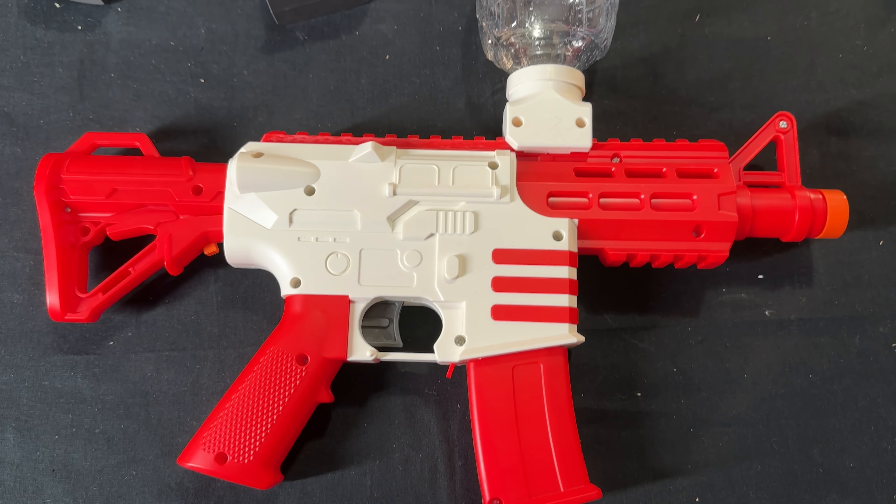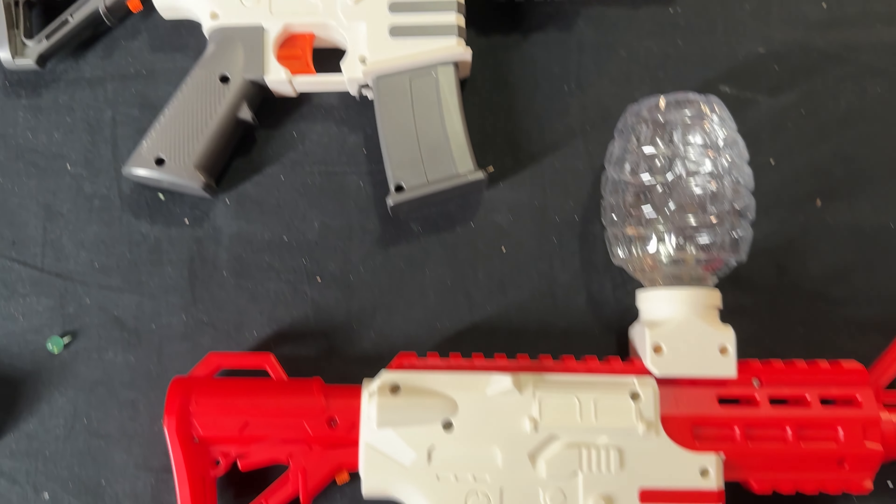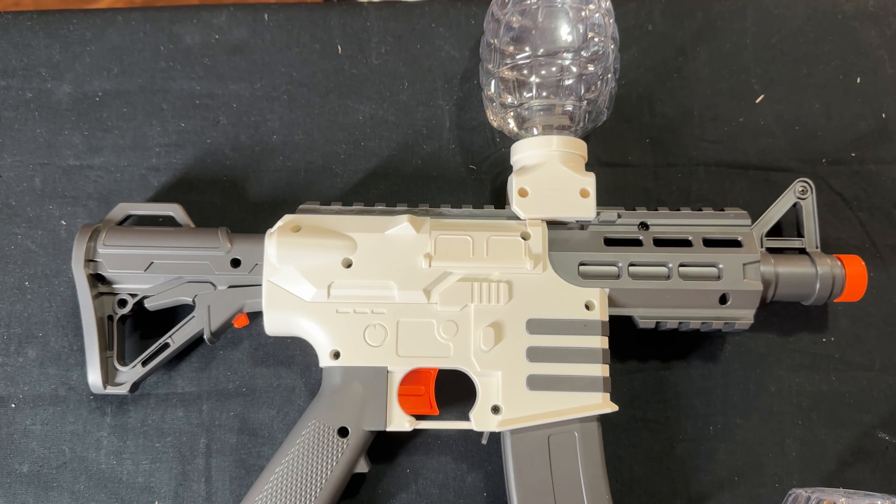Today we're featuring brand new gel blasters on the channel. We're going to test these bad boys out and see what they're all about. I can't wait to get into this.